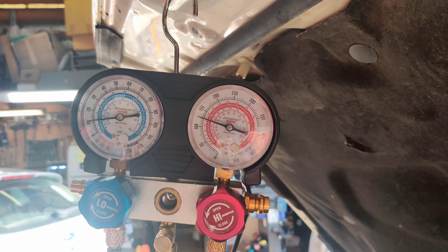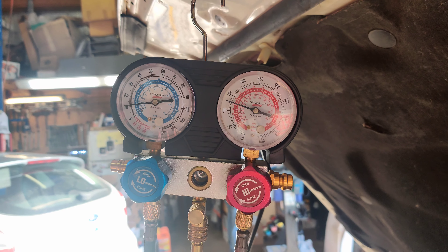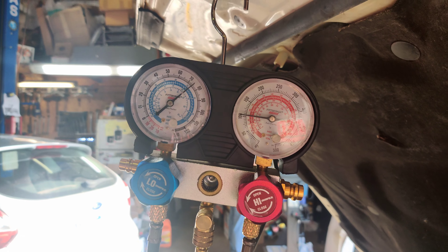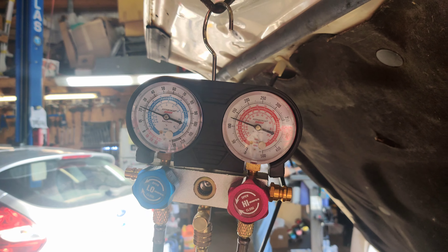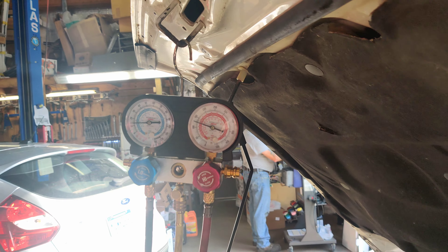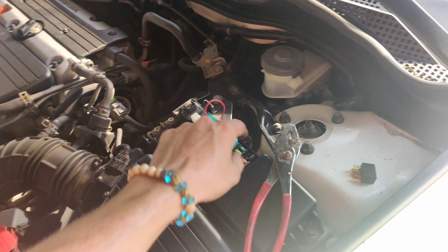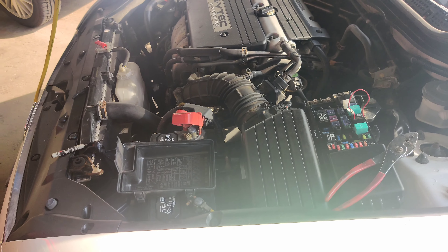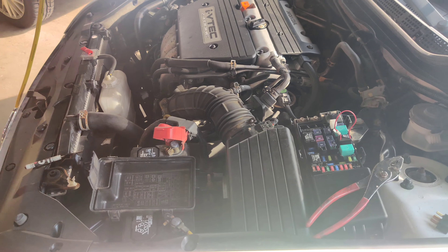Right now I got the AC compressor jumped on. We're at 10 PSI on the low and 125 on the high. If I shut it off you'll see what we come up to. So that's not good. I'm going to see if they want to do a radiator fan on here. We've confirmed what it is: low on charge, fans not working, relay's bad. Crazy.